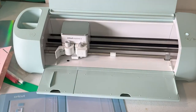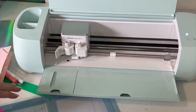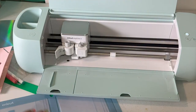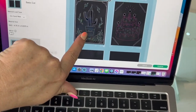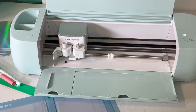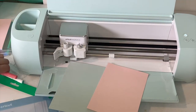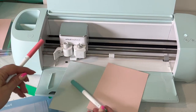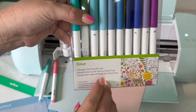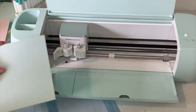Now we can jump over to the machine and show you the rest of the process. I have my card mat. I want my cactus to be green and my birthday cake one to be pink. I'm going to grab a green and a pink card, and then the pen colors I picked to match: jade and pink crystal from the Ultimate Fine Point Pen set. You can always just use black for all of them — that's perfectly fine.